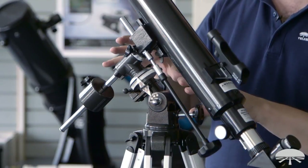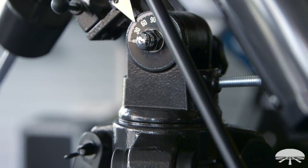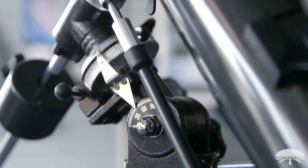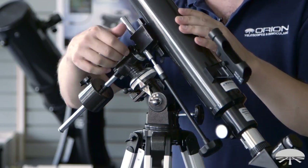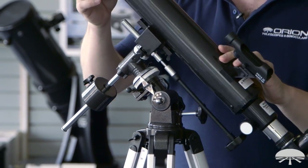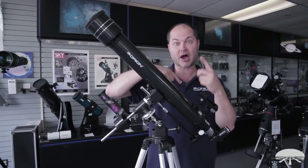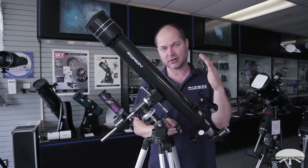The telescope itself sits on top of the equatorial mount. This mount is a little different than a photo tripod, which just moves left and right, up and down. This moves in arcs — along this circle, or right ascension axis, that's east to west — and then it also moves north to south along the declination axis.